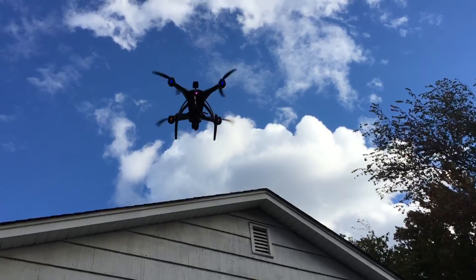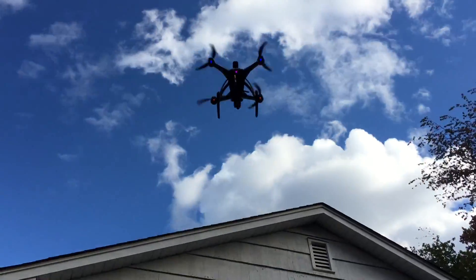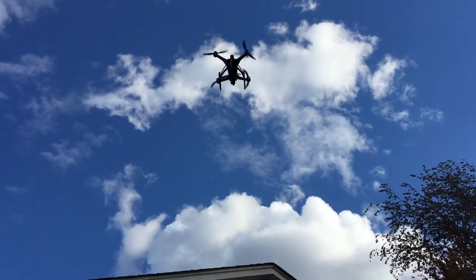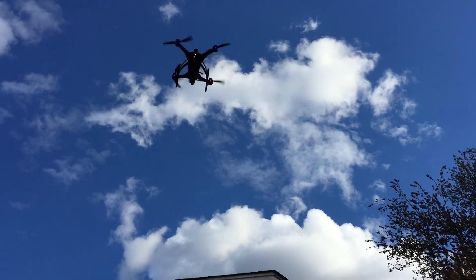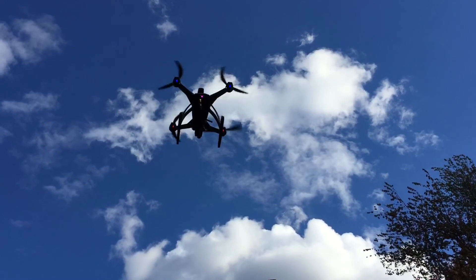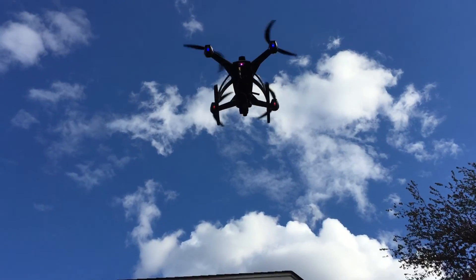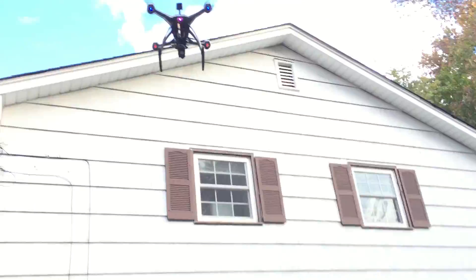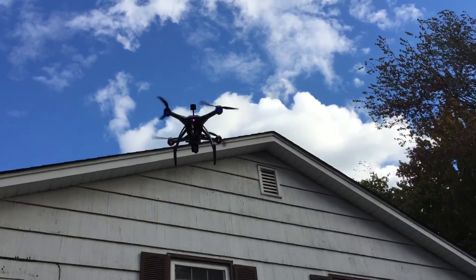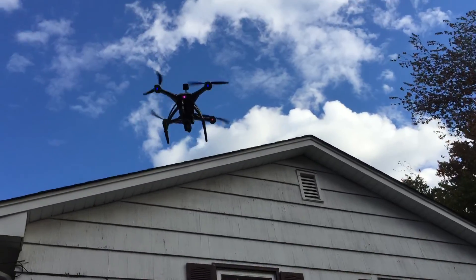We're down to two minutes — two minutes, sixteen seconds on the transmitter. We're all over the place today because of the wind, as you can see. We're down to two minutes remaining and I don't even see the low voltage warning light. We haven't hit that yet. It usually goes a little longer past when you see the light for the first time on the 350.